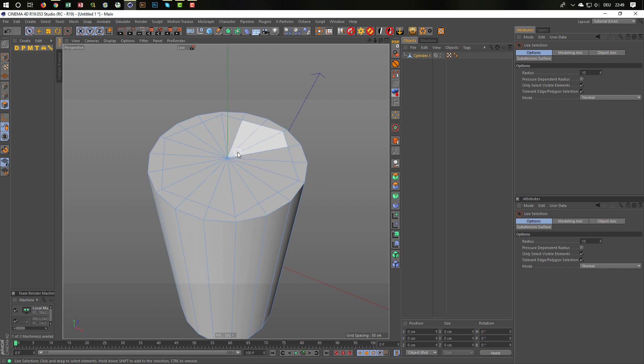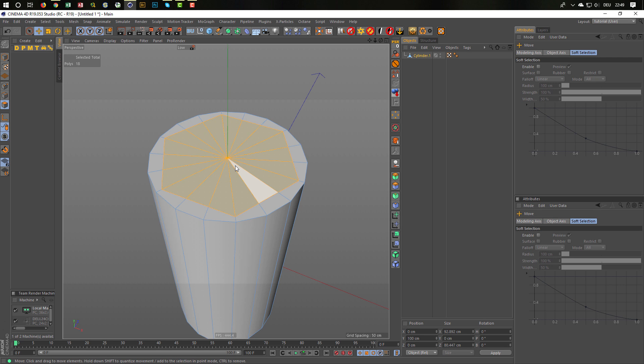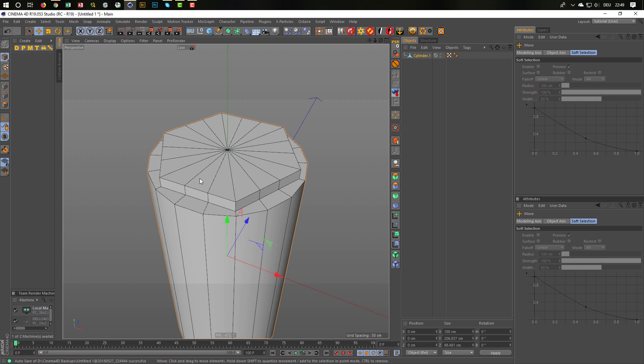Now simply bring this up a little bit. E for the move tool, and CTRL-drag it up a little bit — not down. Something like that, should be fine. And that's it, more or less. Okay, we have the triangles now, but it should work. Like this it can't work though — we need to put it in the subdivision surface.